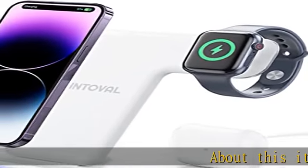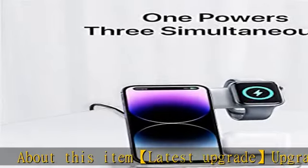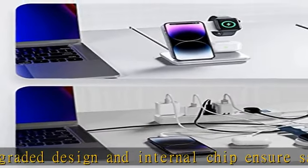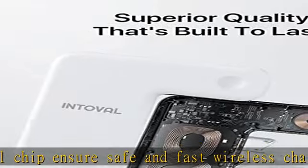Latest upgrade: upgraded design and internal chip ensure safe and fast wireless charging. One charging device for iPhone, iWatch, and AirPods/Pro. Suitable for home and office usage. Universal compatibility — Qi standard.